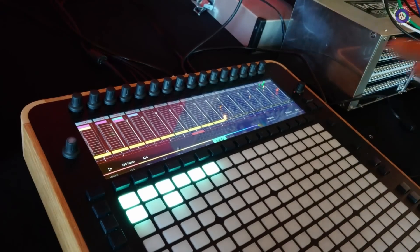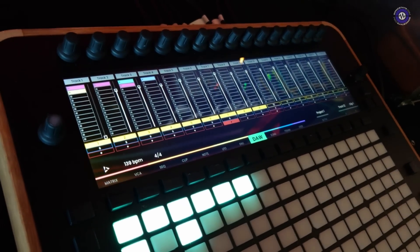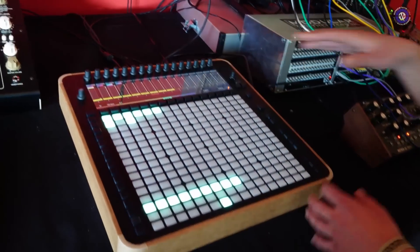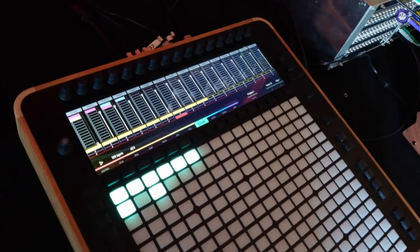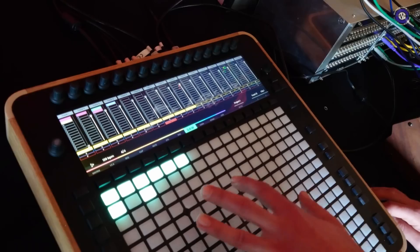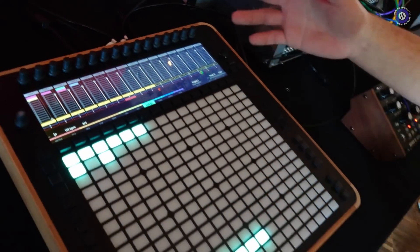We also have a DAW integration — still alpha stage, quite early development. Right now this is connected to Ableton Live and we can pull all the names and colors of the clips directly here. We can navigate the grid using the joystick, trigger loops, record, solo, mute, and it's all synchronized together with the rest of the hardware.